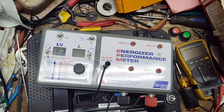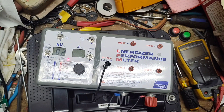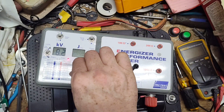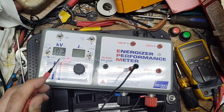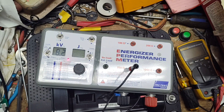That seems pretty good. It's a one-joule stored unit, so we should get at least half a joule output. We'll set the load to 500 ohms — this number will drop, probably to around 3-4 kV, and we should get a joule number. Going across the leads — we're getting 0.48 joules output at 3.2 kV.